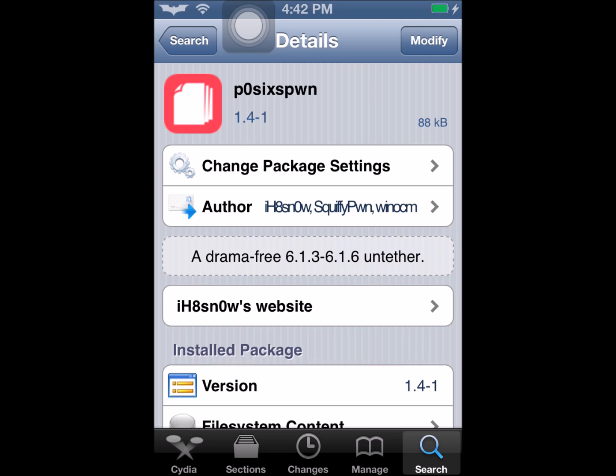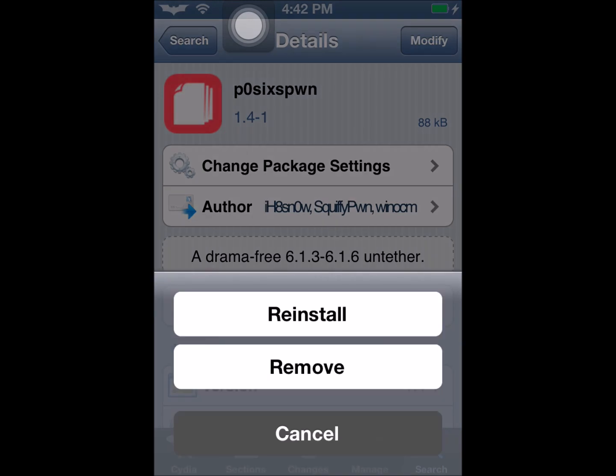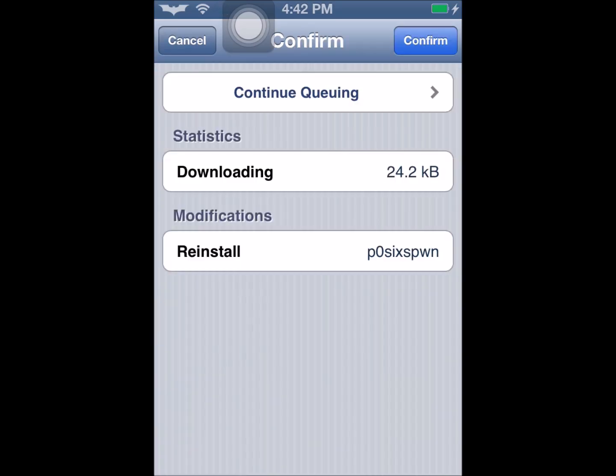As you see here, this only works for iOS 6.1.3 through 6.1.6. So you want to click on install, which is on the upper right corner. But I already installed it, so it will just say modify. Then you will click install and click confirm, and then it will install.